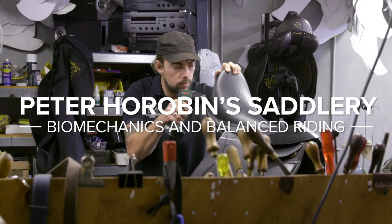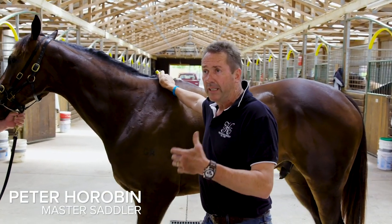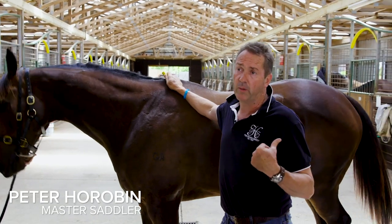I just want to give you a brief introduction as to how Stride Free came about and where it all started, basically before in the racing game, before it even went into the equestrian industry.